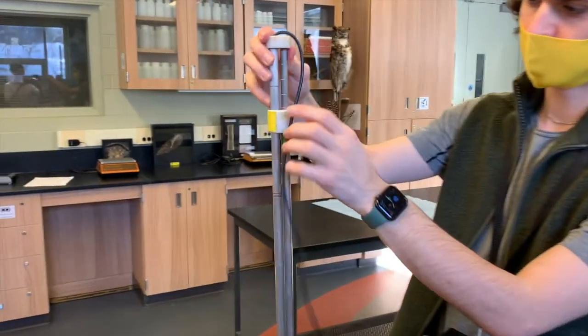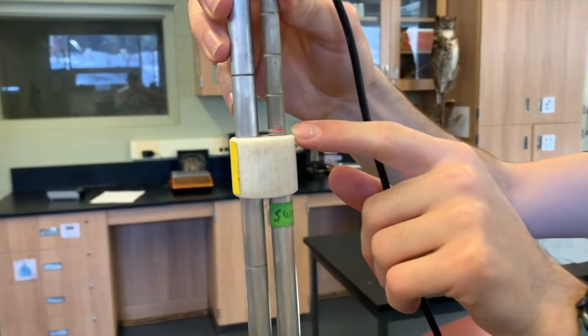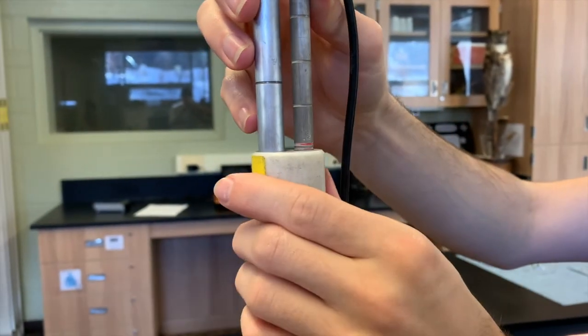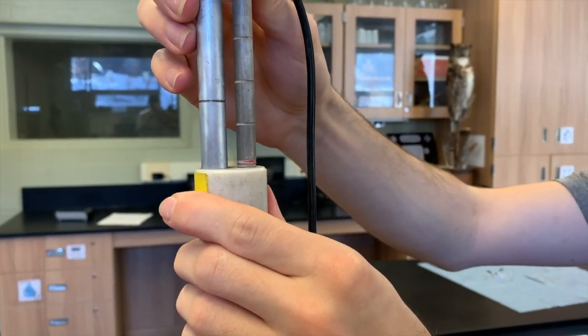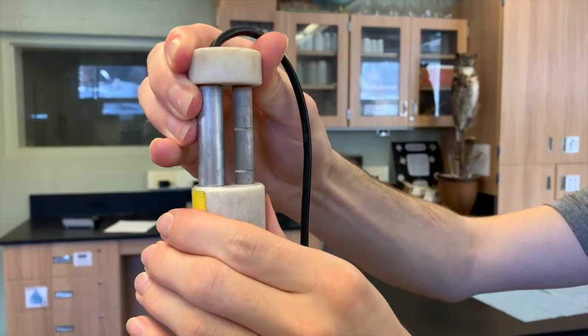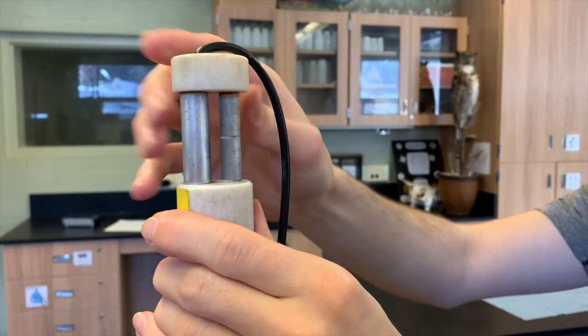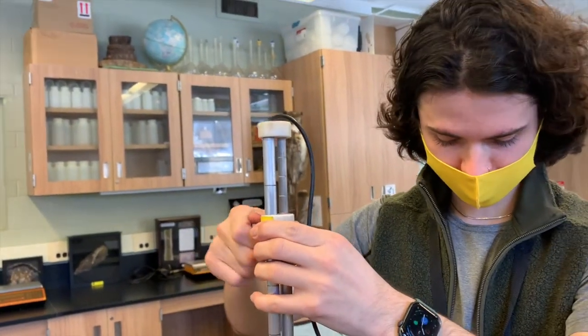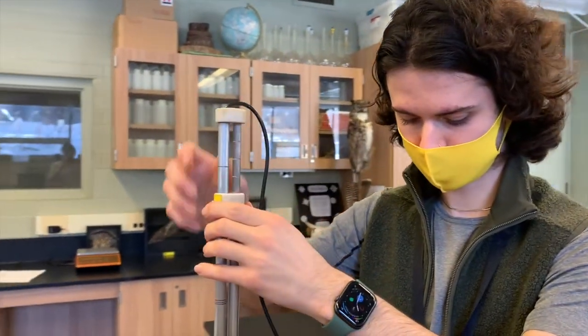If your stream depth was 20 centimeters, you would slide the narrow pole down to the 0.2 value. Or if it measured at 10 centimeters, you would slide it down two more notches to the 0.1 value, which represents 10 centimeters. Use the bolt to secure the pole in place when sampling.